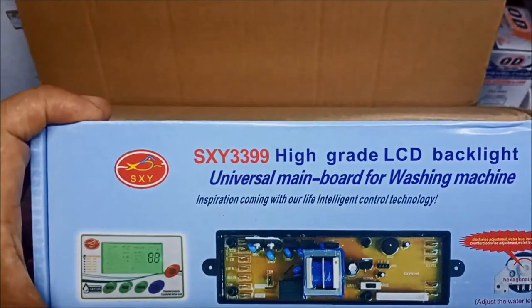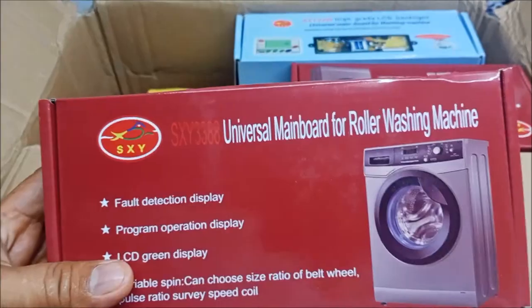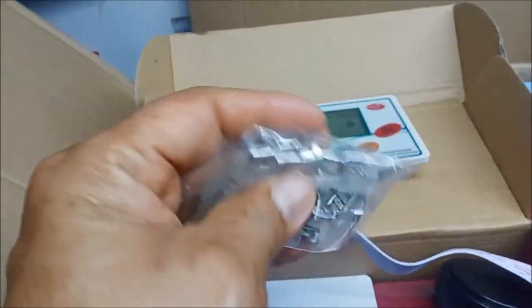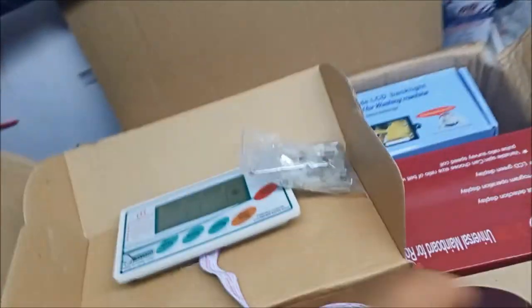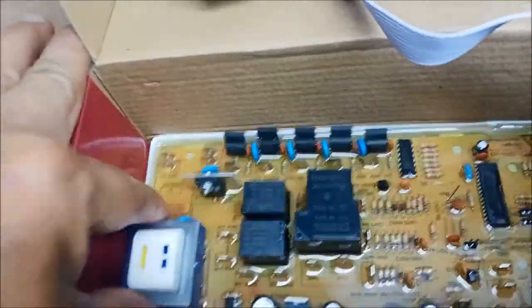Meron po tayong CXY3299. And then ito po yung pinakabago nating dumating — universal mainboard para po sa front load washing machine. So tingnan natin kung anong laman. Ito yung ating panel. Meron po siyang mga pin. And then yung ating water level sensor. Siyempre yung ating double adhesive para dito sa ating panel. And then ang mainboard. Bagong bago guys, galing po ito sa factory.